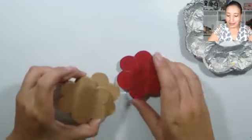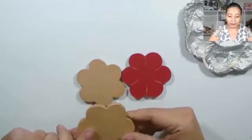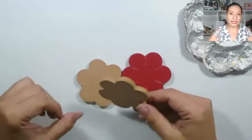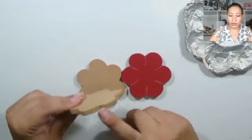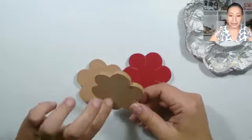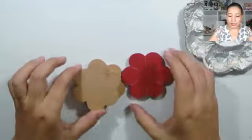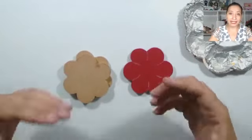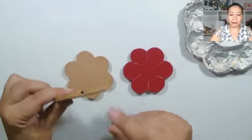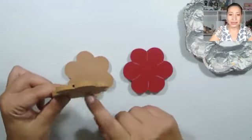Aquí quiero mostrarles cómo tengo yo las piezas. Estas flores las tenía archivadas, entre las cosas que uno siempre deja para pintar después, pero es un bonito proyecto porque se puede utilizar en varias opciones. Este es de corte normal en caladora, pero se puede trabajar perfectamente también si la pieza es cortada en láser. Hay que tener en cuenta el grosor de la madera, porque necesitamos que tenga una perforación para poder meter el tallito de la flor.